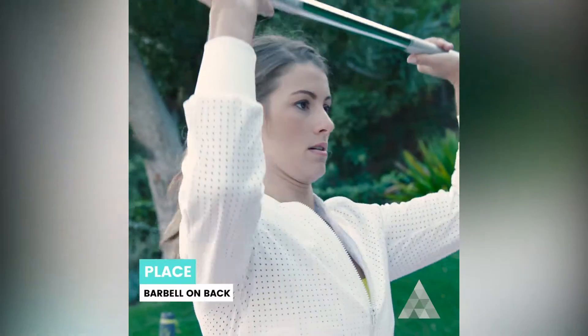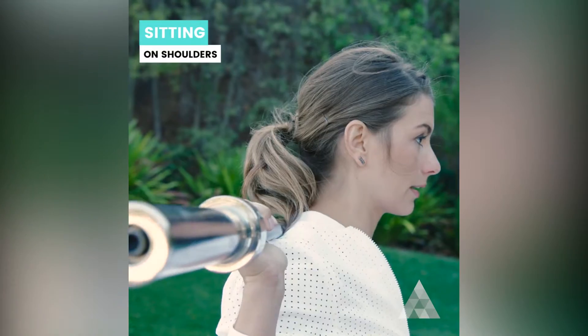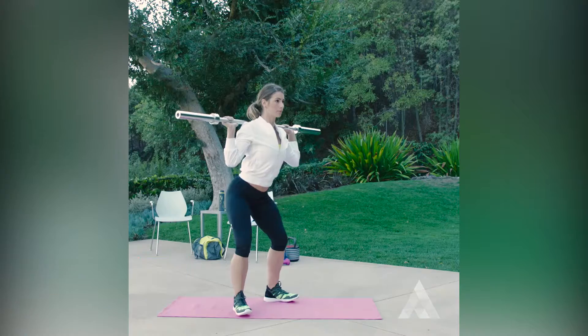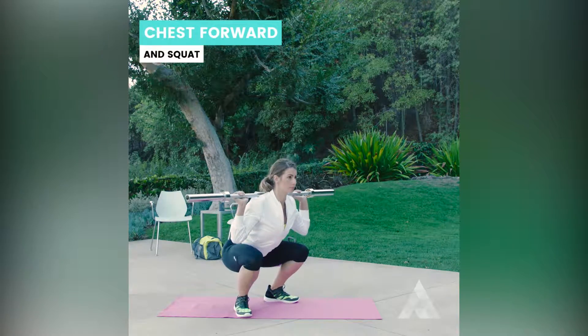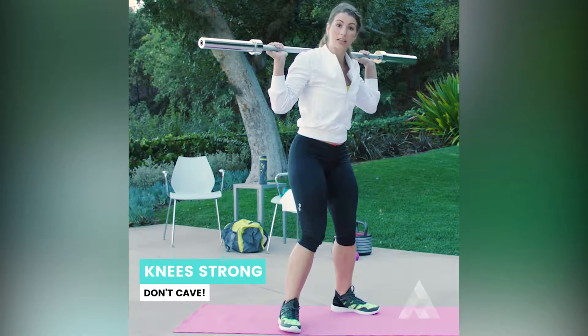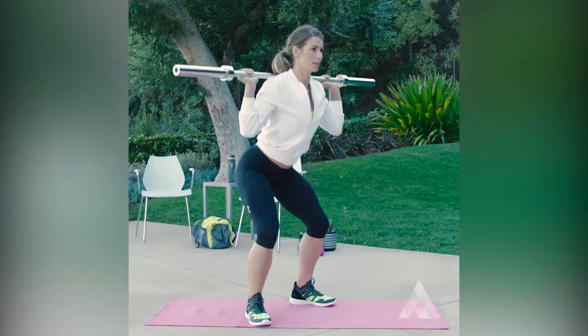The barbell, you're going to pick up and place it on your back — not up here on your neck, but right up on your shoulders. Your feet will be side by side, and as you sink your hips back, your body will drop as your chest stays vertical and you press up. One really important thing to keep in mind is that your knees don't cave in. As I'm dropping down, I'm putting pressure on the outside of those feet.